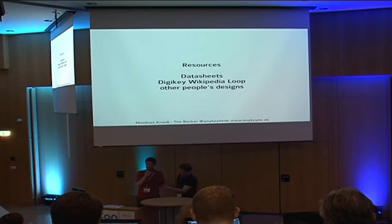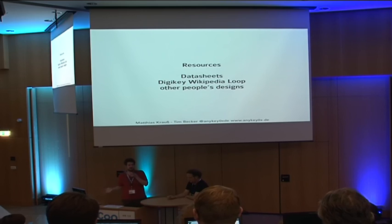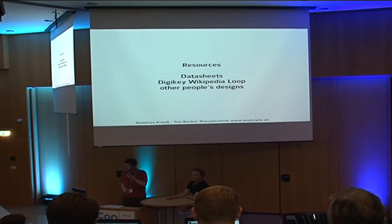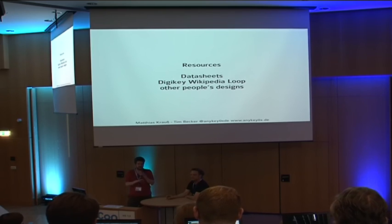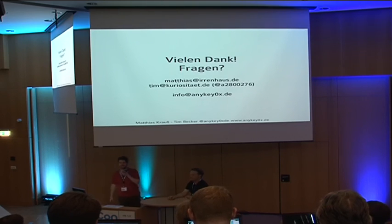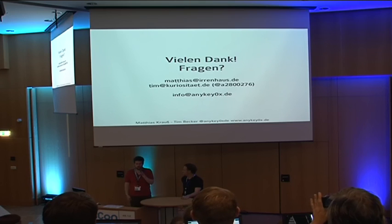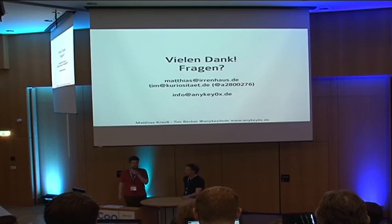We've not done this talk in front of a big audience before — always in workshops. I think it's a lot less confusing when you're actually putting the thing together and have it in your hand. To make this more concrete, you can come by; we have enough kits for you to put your own together. Feel free to ask questions — we'll repeat them in German or English — or come to the stand and talk to us.